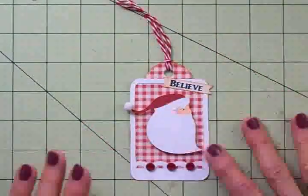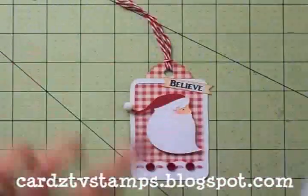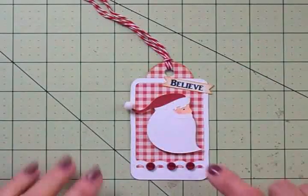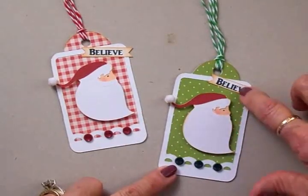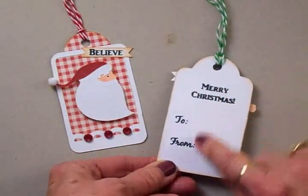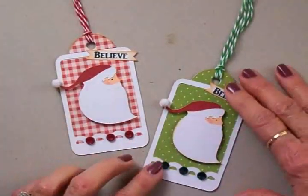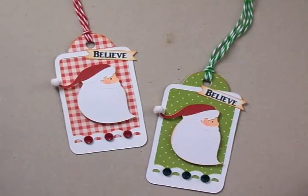Now I'm going to take the Christmas Joy stamp set — it has 'to' and 'from' — and stamp that on the back. I think I need to use Home for Christmas and stamp Merry Christmas on here as well. I just had so much fun doing this first one that I went ahead and did another one out of green and white polka dot, and I've stamped the back of both of them: Merry Christmas, to and from. I just love these — they're very simple and quick to make. You can make them out of scraps and they're really going to look great on my packages when I get them wrapped. Thanks so much for watching today, and I will see you again really soon. Bye now!